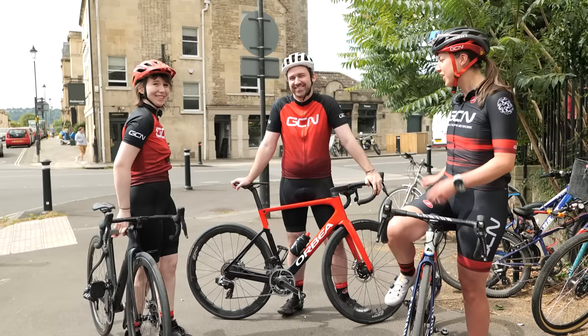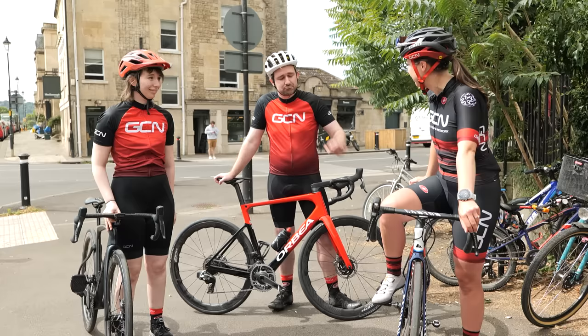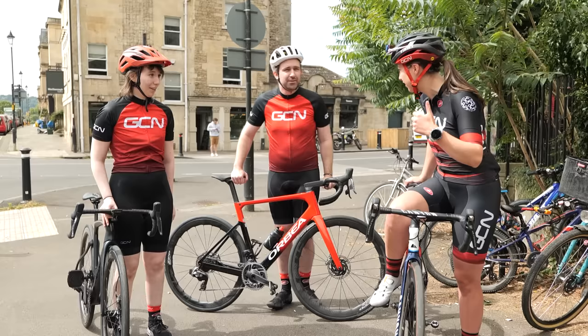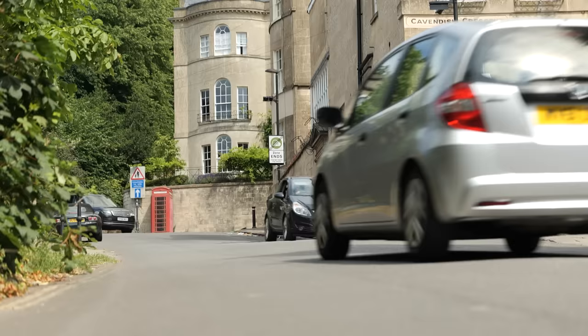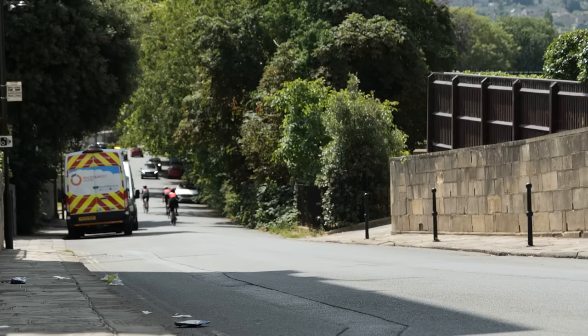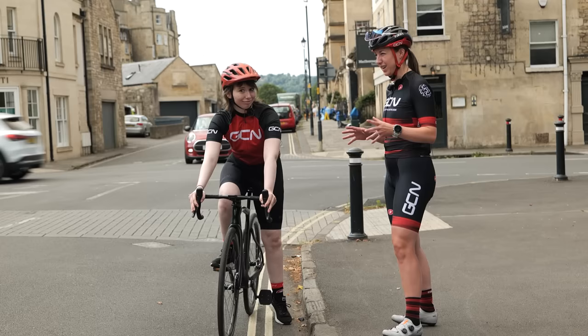We're going to throw you straight into it with a hill climb. We're going to start just here and I want full gas effort from bottom to the top. Have you ever done hill climbing before? No — not on purpose. Cavendish Road might not look too tough at the bottom, but at the top there are gradients of up to 16%. Good luck.